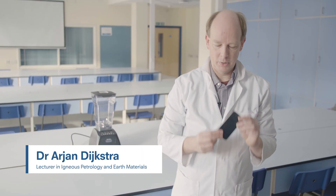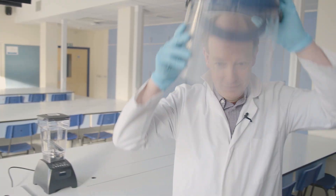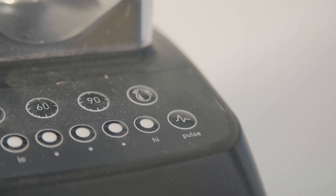If we want to analyze this phone and work out what it's made of, we need to grind it to a very fine powder. Put these on, just to be safe — we're ready to go.